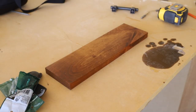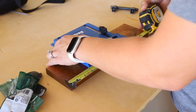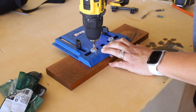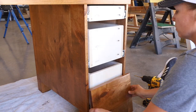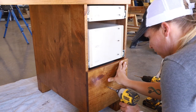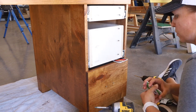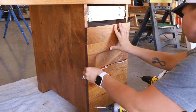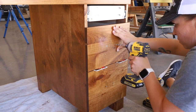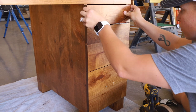To attach the drawer faces, I pre-drilled the holes for the hardware into the drawer faces, then went over to the desk and positioned them to the front of the drawer boxes. I started with the bottom drawer, lining it up flush with the bottom of the cabinet, then drove one-and-a-quarter inch wood screws through the holes I had drilled. I worked my way up the cabinet using playing cards to set my gap, readjusting and adding more cards as necessary to get an even gap between all of the drawer faces.